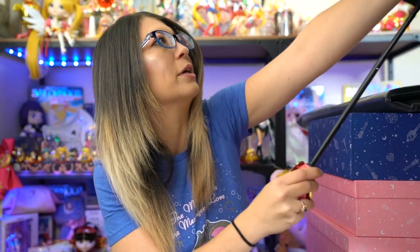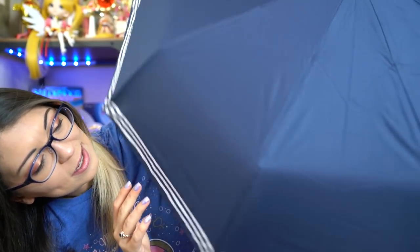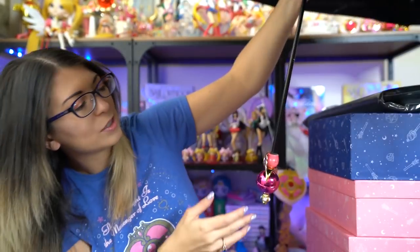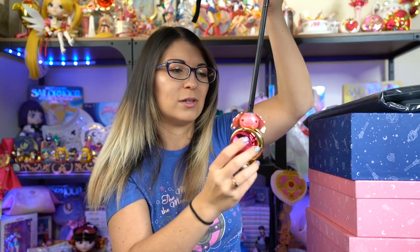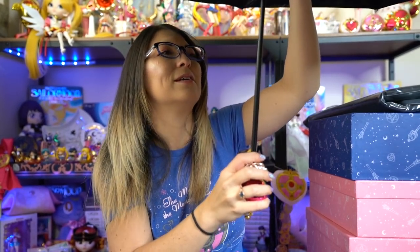Wow, this is way bigger than I thought it would be. It's a pretty big umbrella, which I appreciate — a large umbrella is nice. It's pretty simple on the outside — not a lot of obvious Sailor Moon branding. It's really all about the handle, which has a nice shiny texture. It is made out of plastic though, so it's fairly cheap and will probably break in high winds — I would not recommend using it in high winds.